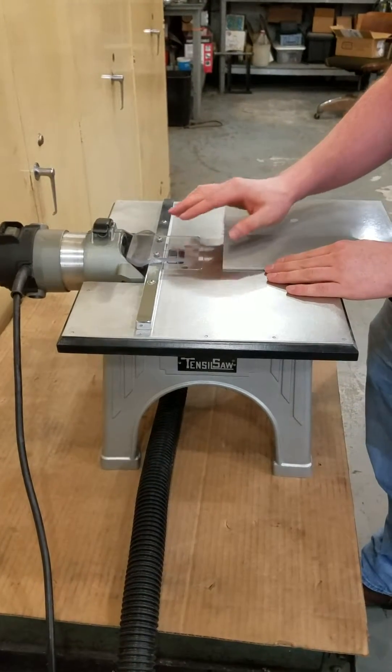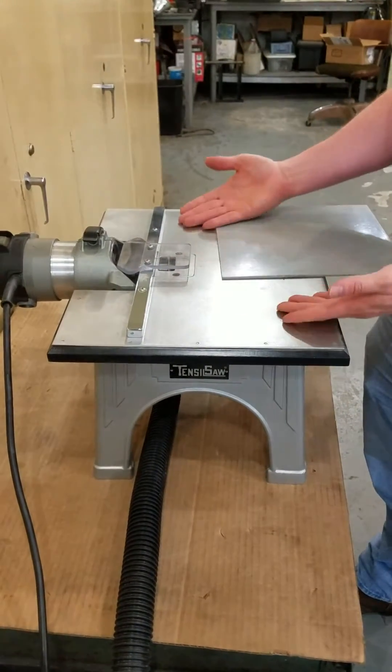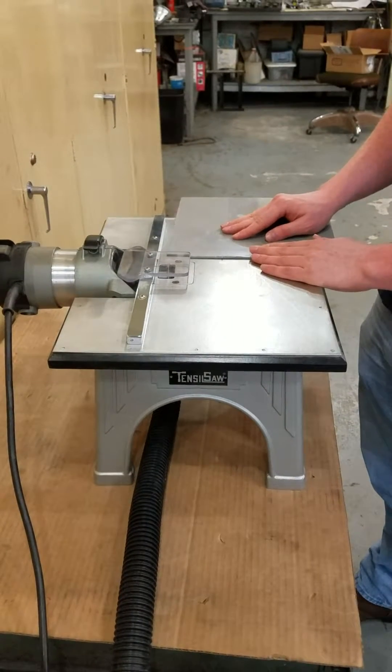As far as safety goes, we have a shield over it and you really can't get your finger in there accidentally. You could if you tried hard enough, but it would actually hurt yourself to do so.